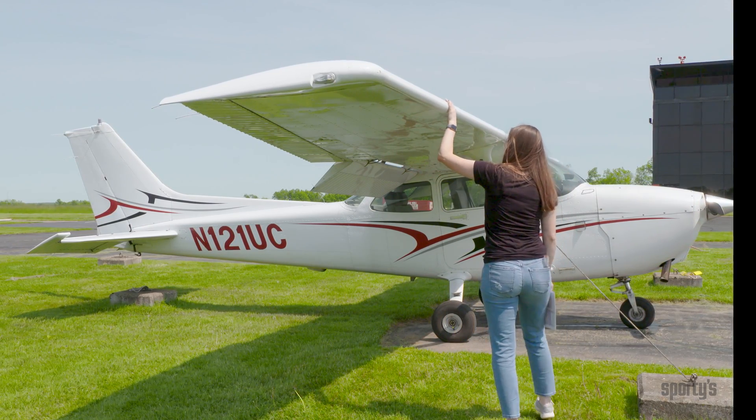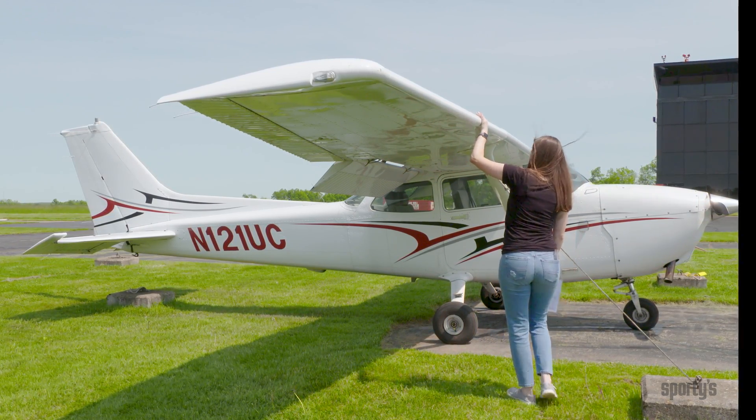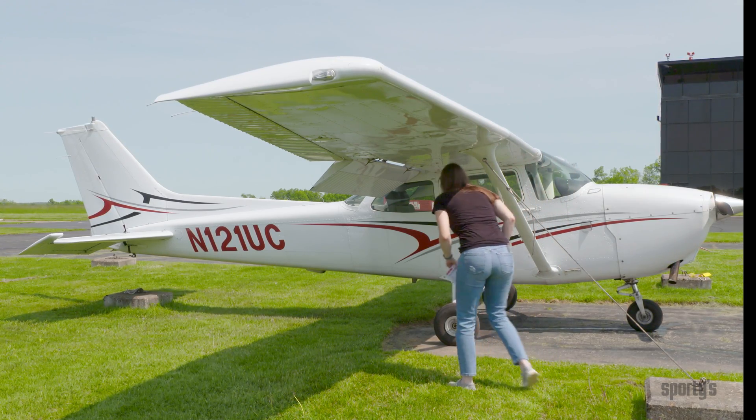As you walk along the leading edge, always look for dents or wrinkled skin, which could be a sign of internal damage.